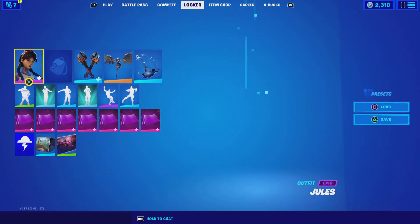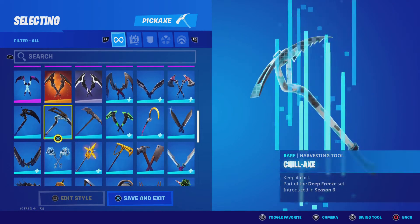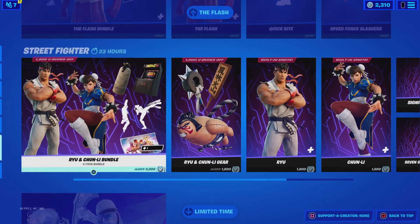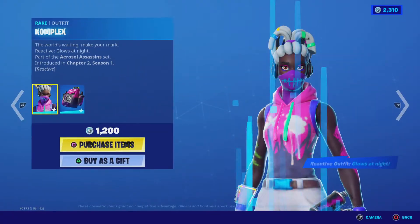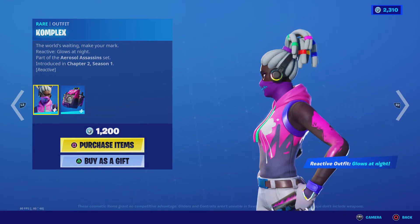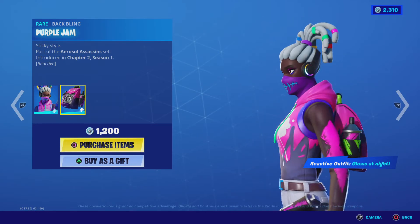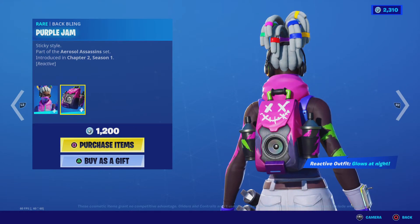Shimmer Specialist — I'll show you what this looks like with my locker. I'd recommend wearing Deadfire's pickaxe in that version with Shimmer Specialist. Actually, Complex looks even better — way better. It has a reactive back bling that glows at night, and this one also glows at night.